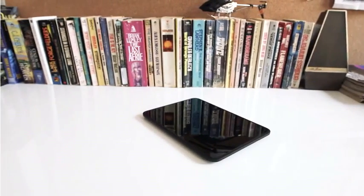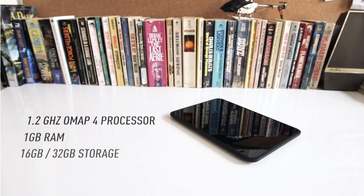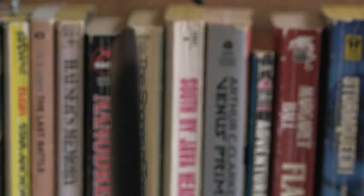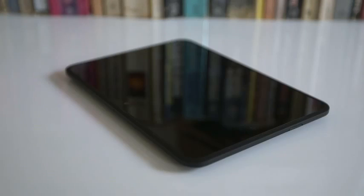Inside, it's got a 1.2 gigahertz dual-core TI OMAP CPU, PowerVR graphics, a gig of RAM. This version has 16 gigs of storage — they make a 32 gig as well. It has Bluetooth, no GPS chip, no NFC. It's relatively bare bones. It does have a light sensor, an accelerometer, and a gyroscope.